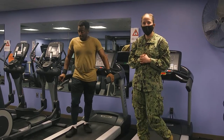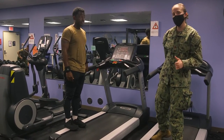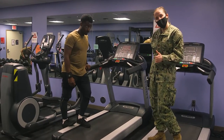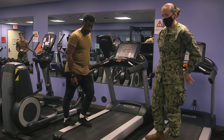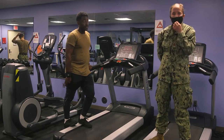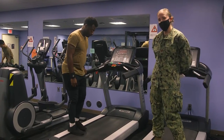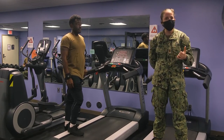Now we'll go over your cool-down stretches. After you finish your run, one of the most important parts is the cool down, making sure we're stretching out those muscles after they've gotten tight. First, stretch out those calves: step one foot back and put your weight through it. Hold 20 to 30 seconds — take four to five deep breaths, inhaling through your nose and exhaling through your mouth. Do that two to three times on each leg. Without stretching those calves, you'll be prone to strain.